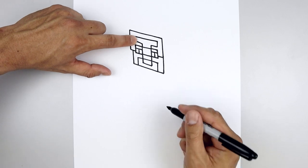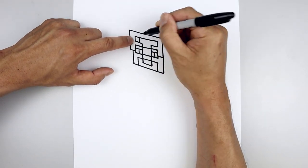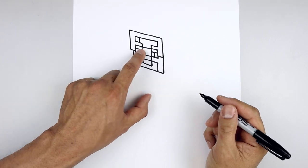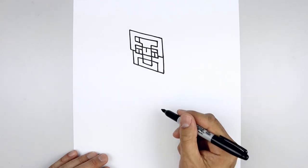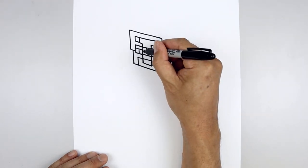Now add a highlight on the left side — stepping in, draw a straight line coming down. I'm also going to add another highlight on the left side — step in, draw a short line coming down, angle back up and out.